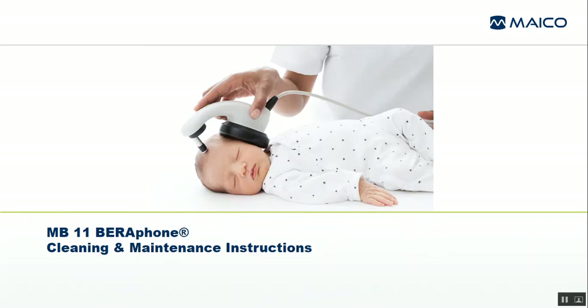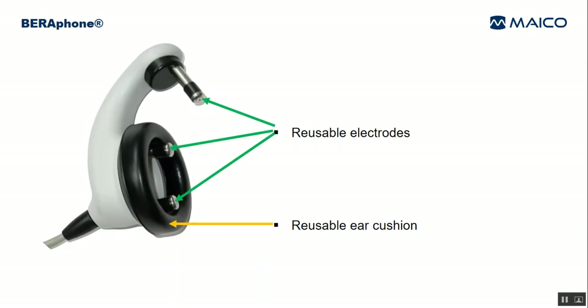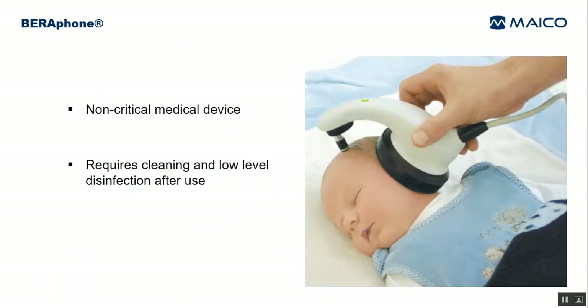This video addresses the topic of cleaning and maintenance of the MB-11 Barifone. The Barifone is a unique product for ABR screening due to its reusable ear cushion and stainless steel electrodes. No disposable electrodes or ear couplers are required. However, the components will need to be replaced periodically. The Barifone is a non-critical medical device since it contacts unbroken skin.